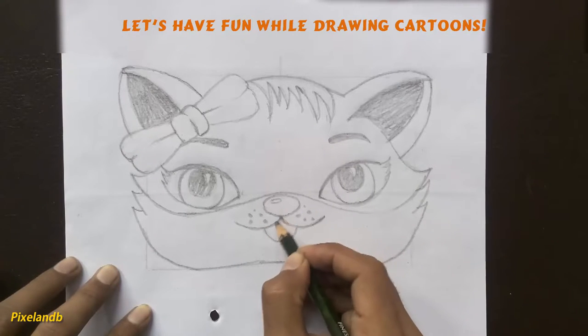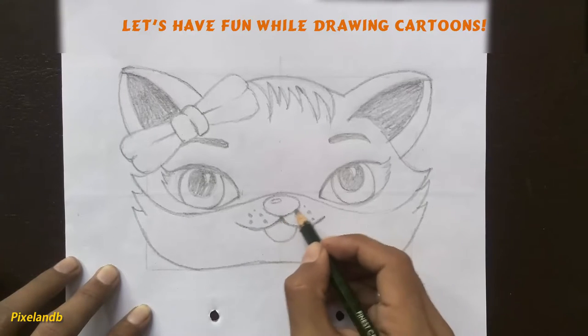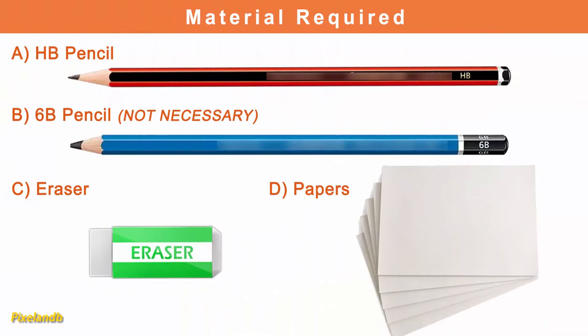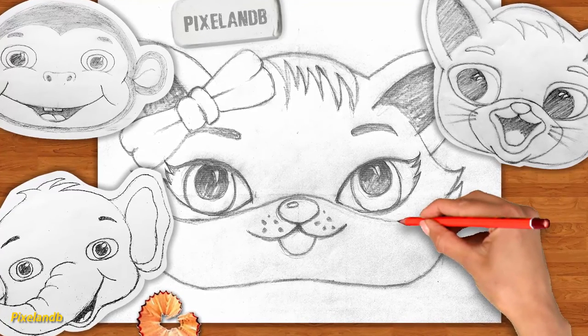By these techniques you will be able to draw all cartoons as well. For this course you need one HB pencil for drawing, one 6B pencil for shading (though it's not necessary), one eraser, papers, and one thing more — your willingness to draw. Now grab your pencil and let's get started.